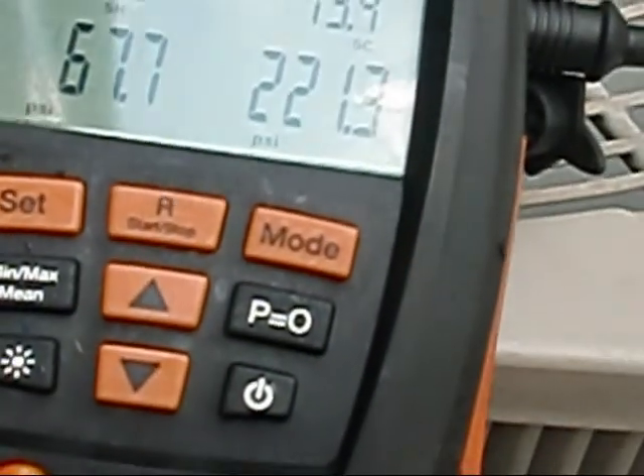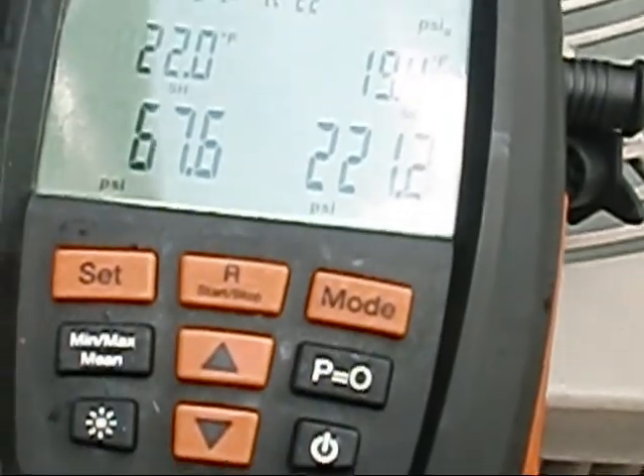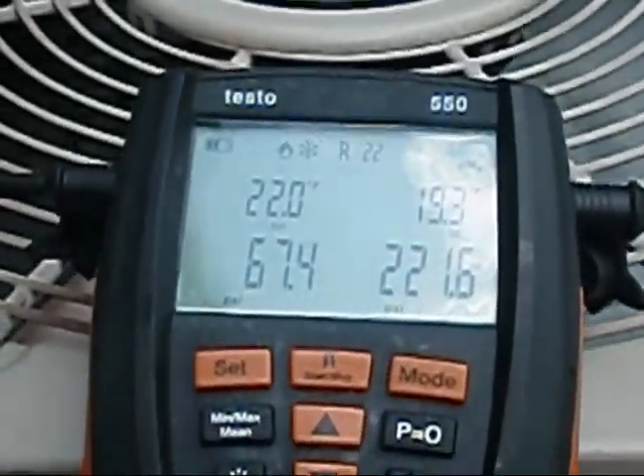The target superheat is 20.9. I'm allowed plus or minus 5 on a fixed orifice system, and it's telling me I need 20.9. I was right at 8 before I recovered the refrigerant. So I'm going to let her run for a little while — I've just recovered the refrigerant — and we're going to go in there and get some calculations. I'm going to do a load calc on it.